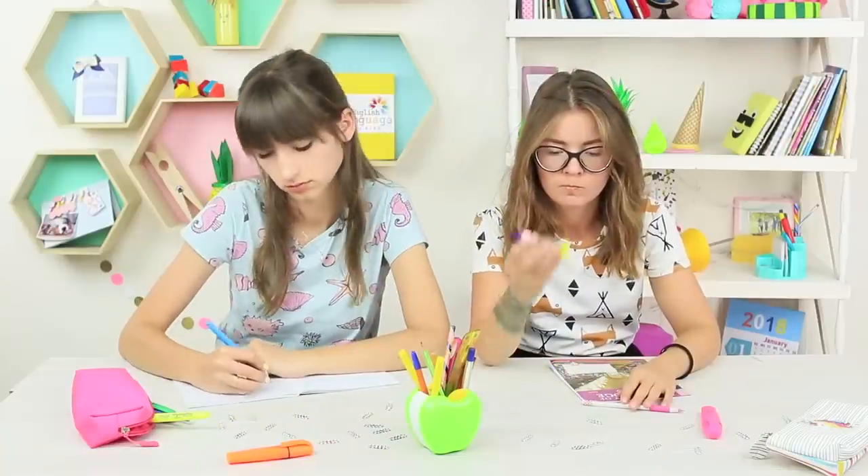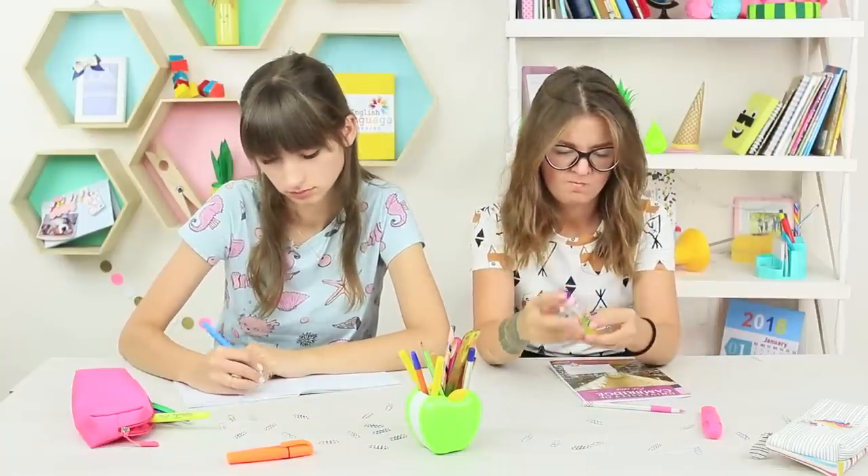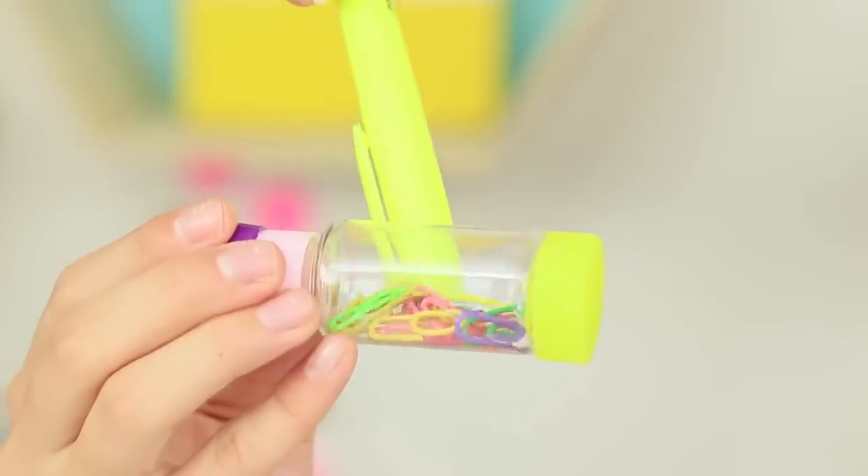Cindy finds a mysterious object on the desk. What is it? Paper clips? Crayons? Or an eraser? It's some kind of a school supplies hybrid. But Dolly calms her friend down — it's just a game. You just need a magnet to make the paper clips come to life.